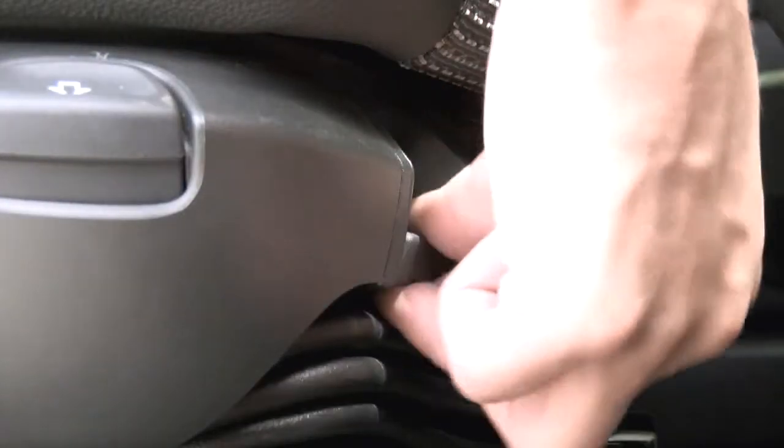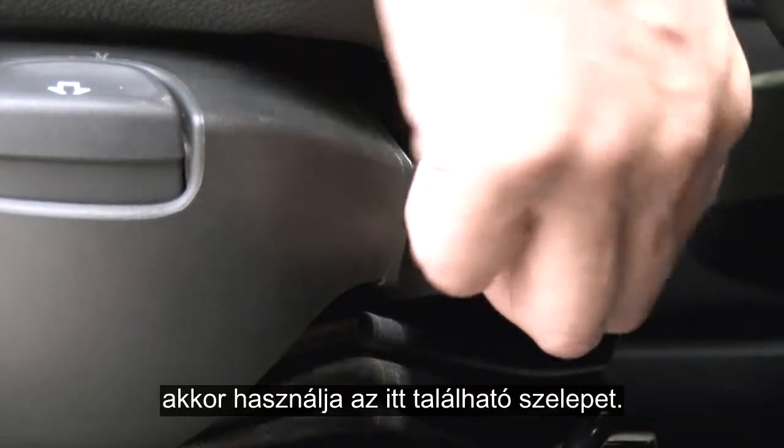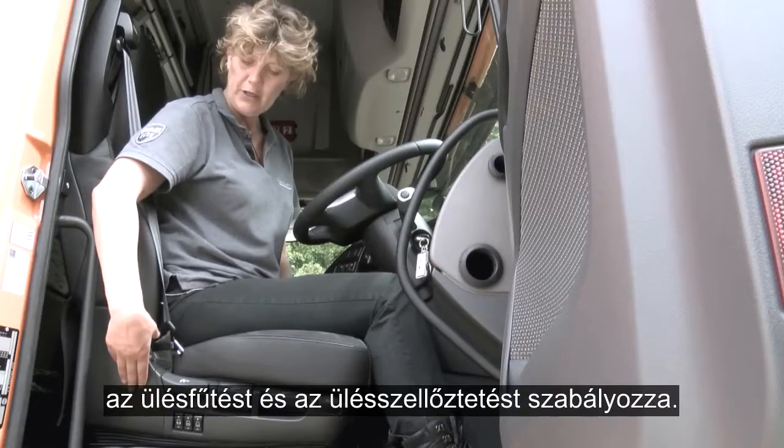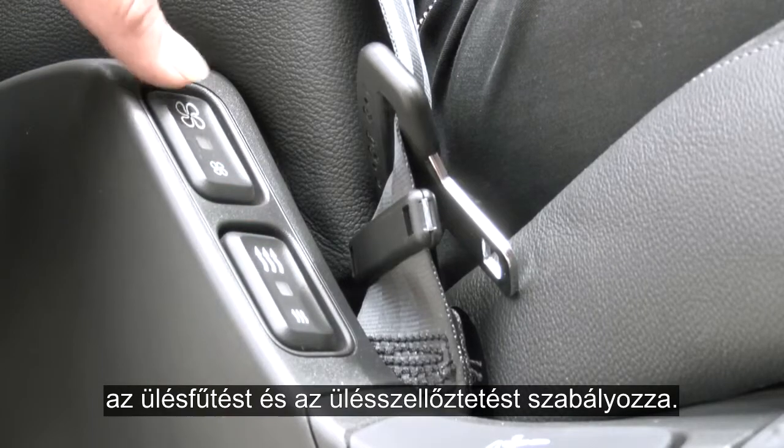If you don't wish to drive on air, you can use the damper which is situated here. Moving across, you have three controls for lumbar support, the heated seat, and the seat ventilation.